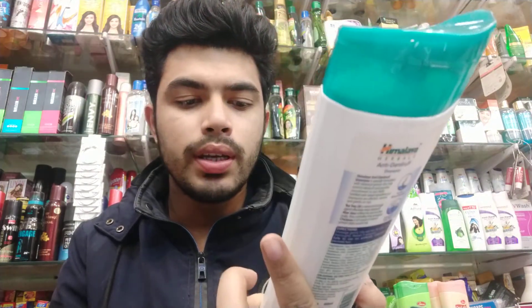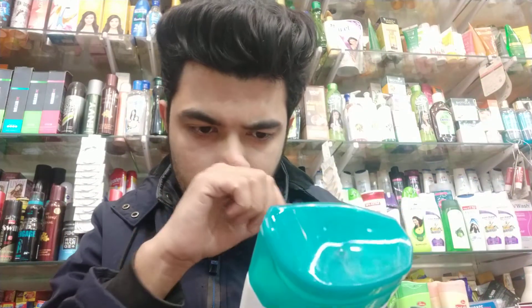This weight is 400ml. This is the MRP — 220 rupees. This is a good product of Himalaya.